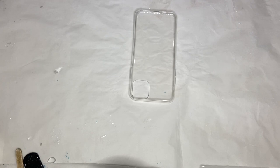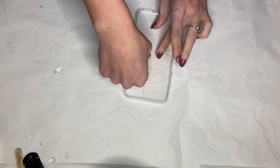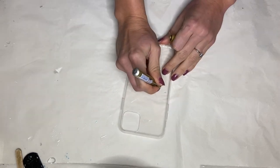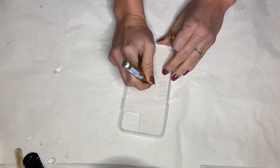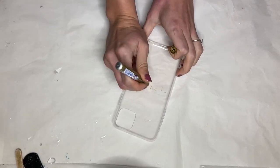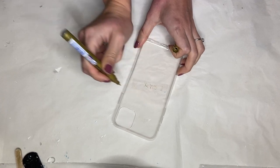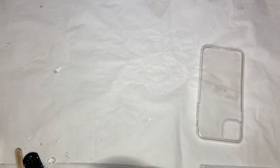Hi everyone, I'm Nadia and in today's video I'm making phone cases with real flowers and resin. I have some clear flexible phone cases and the first thing I'm doing is marking which phone case is for which phone by adding some tape on the inside and writing down with a marker.